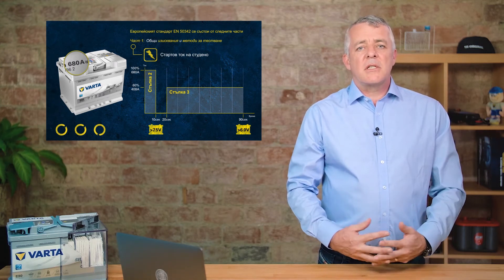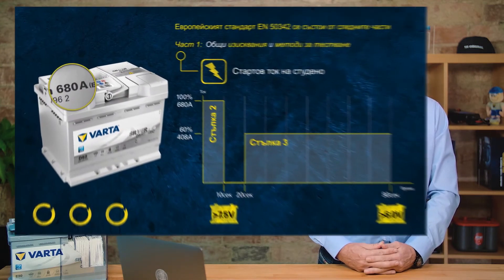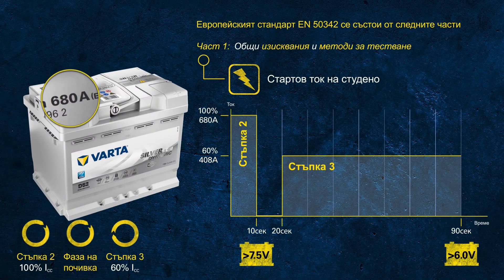The wheels turning in the left-hand corner represent the total duration of the cold cranking test. As the PRAS criteria are discussed, the circles are still moving — imagine this as a real-life scenario, trying to crank an engine for one and a half minutes in the morning. Almost none of us would try to start a car for that long, and remember, we're talking about a battery at minus 18 degrees.